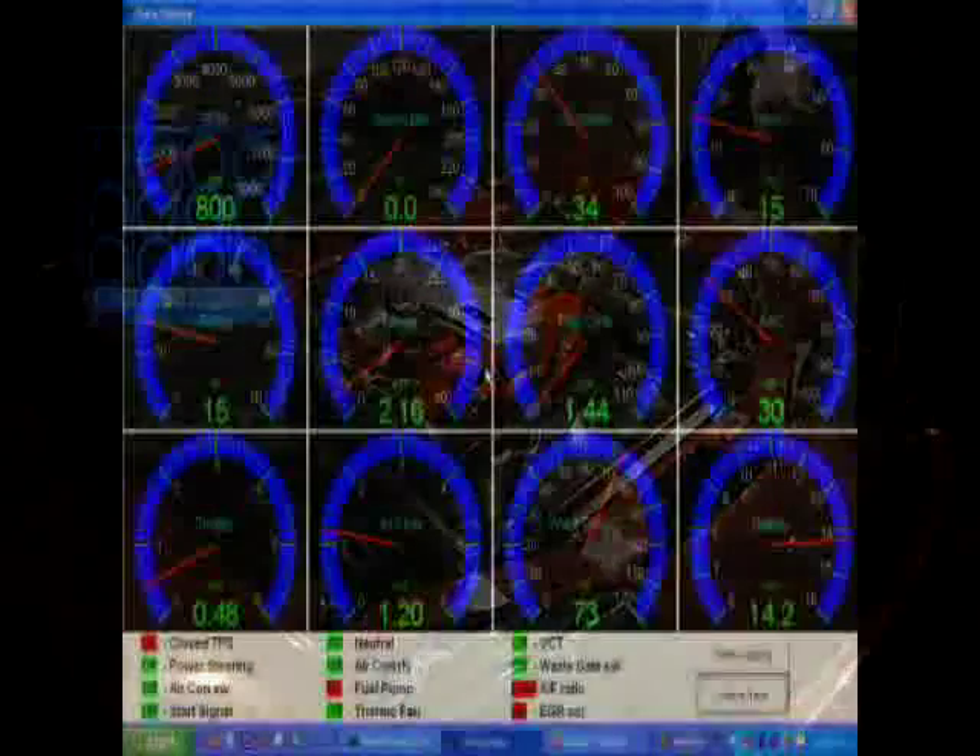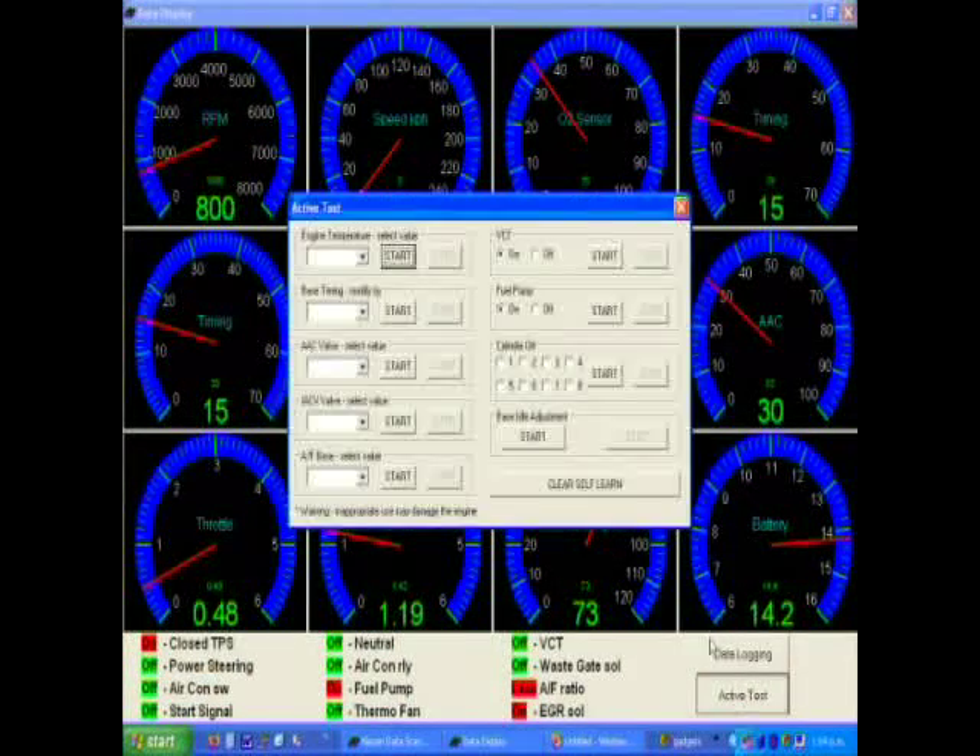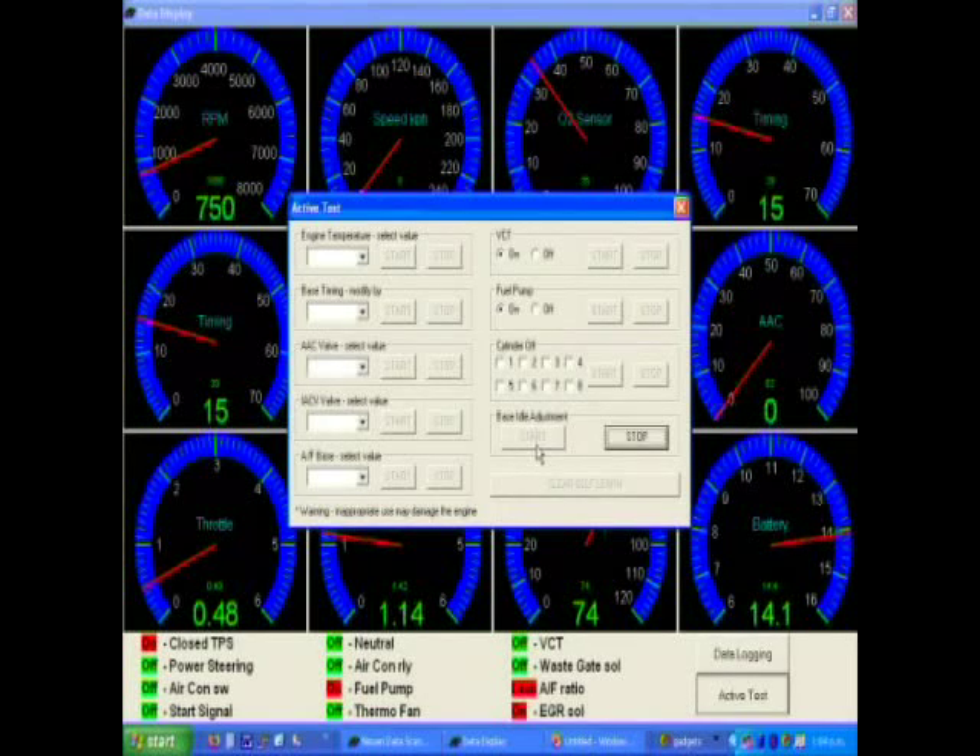The timing light should strobe when the trigger is pulled. When the engine is up to normal operating temperature, click active test and start base idle adjust.